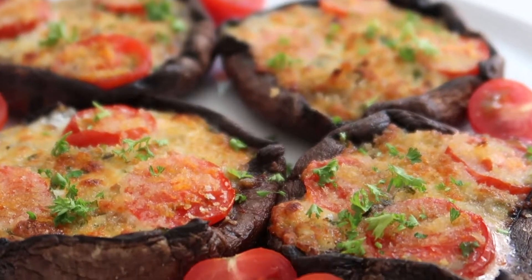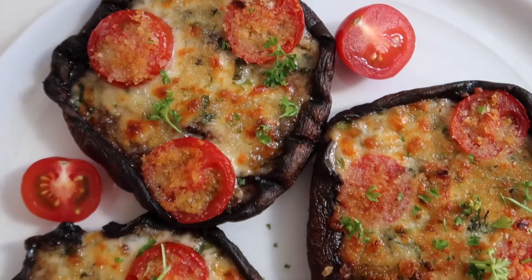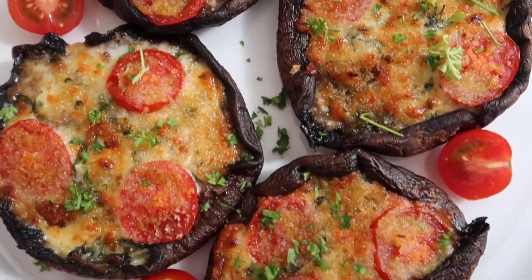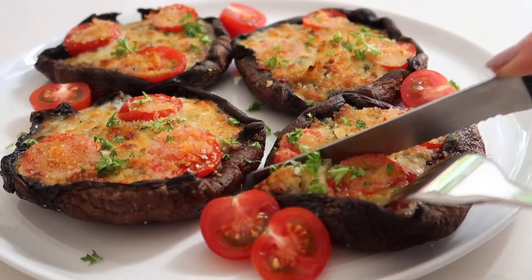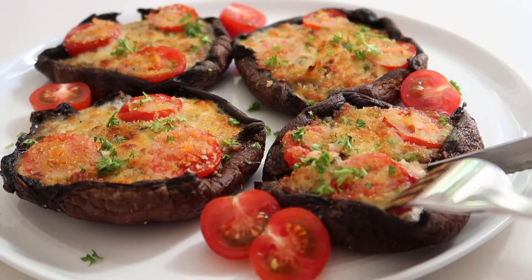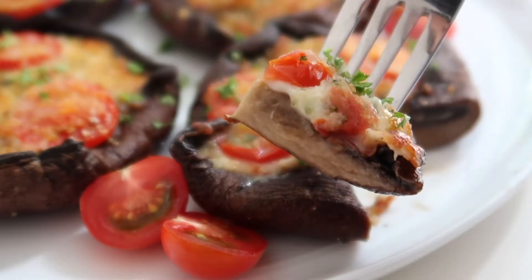These delicious mushrooms are filled with herbs, garlic and cheese and are topped off with freshly sliced cherry tomatoes and a sprinkling of breadcrumbs. And if you're a big fan of garlic bread or bruschetta you are definitely going to enjoy this recipe. So if you want to see how I make my caprese stuffed portobello mushrooms just keep on watching.